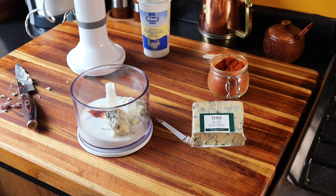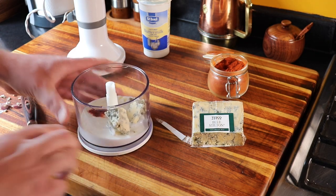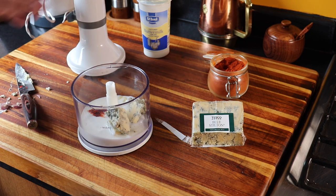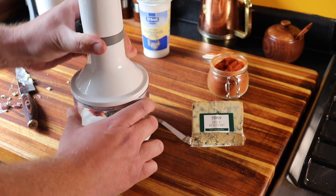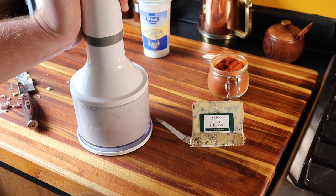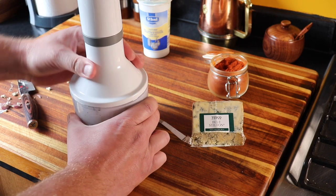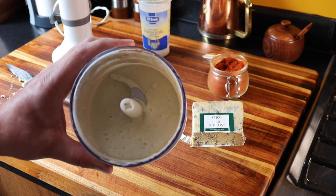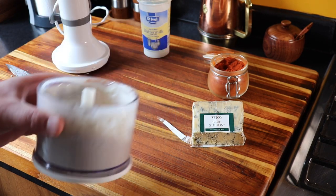We're going to do a little blue cheese dip to go with our wings. What I've got here is about 100 grams of buttermilk, 40 grams of blue stilton cheese, a pinch of smoked paprika, and a small garlic clove. I've just got it in a little hand blender and we're going to whiz that up. So now we've got a lovely dressing dip to go with our wings.